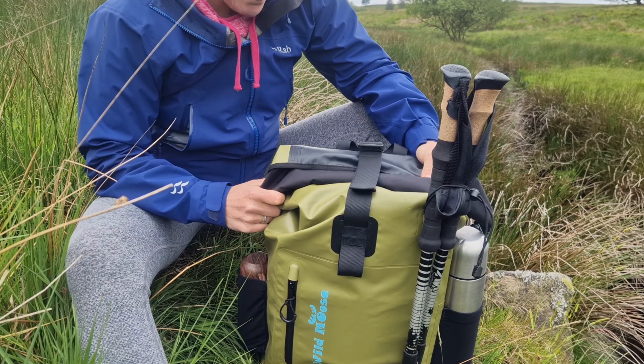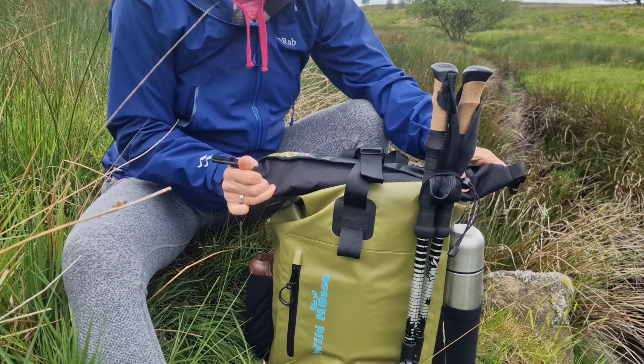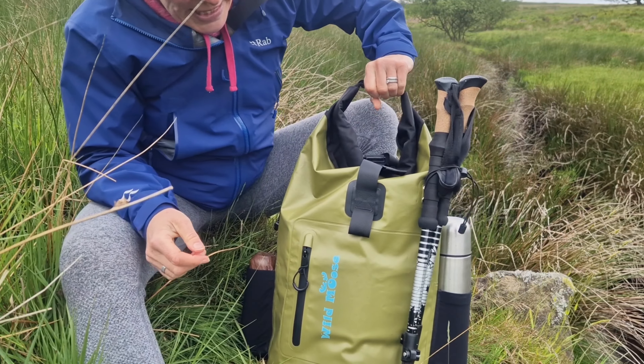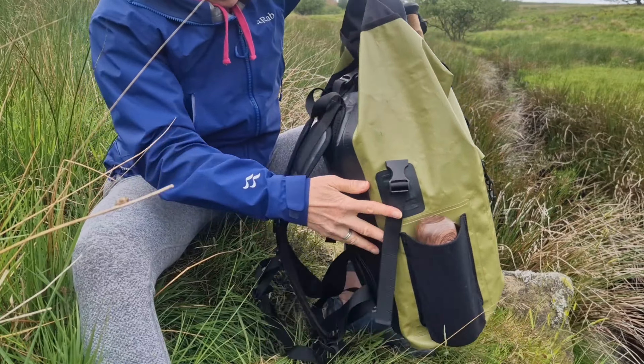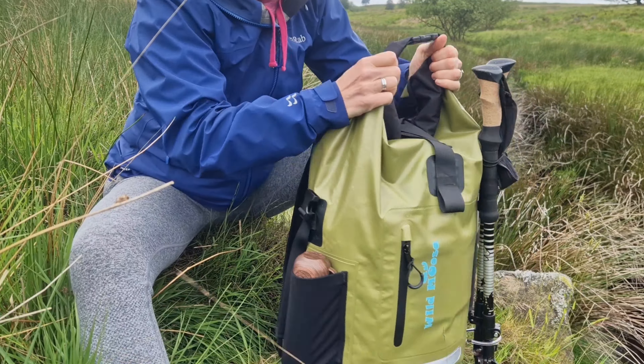So let's have a look at how the bag fastens. It's got a roll-top structure. You unclip the sides, although alternatively you can clip it to itself at the top, making it easy to grab and pick up. It does also have a little grab handle there, making it easy to pick up.